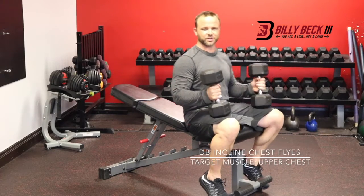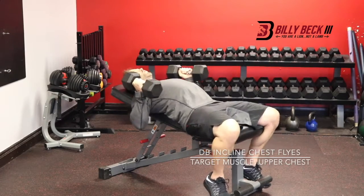Dumbbell incline chest flies. What you're going to do, target the upper chest, but you're working the whole thing still.